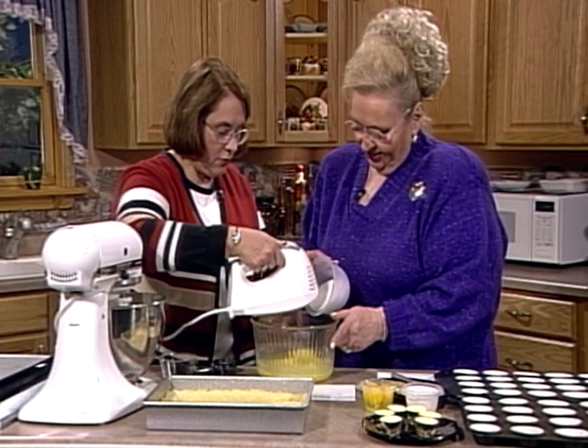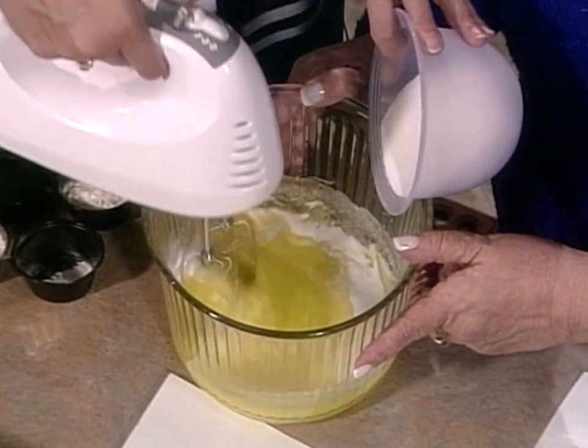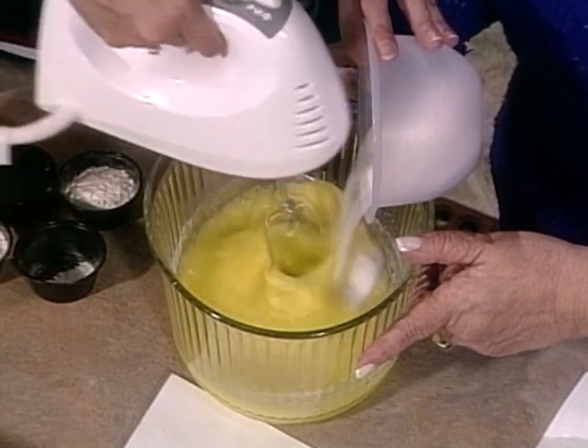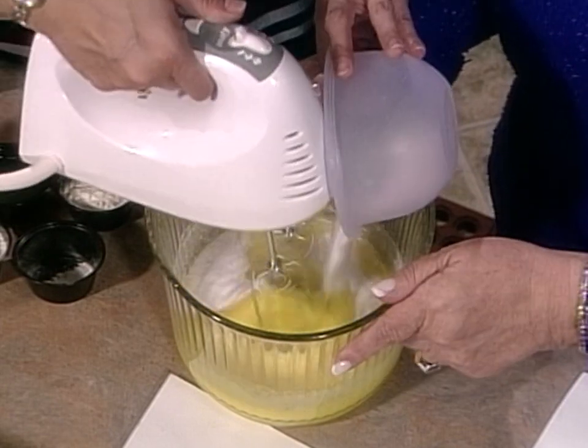When you bake for a big occasion, you don't have time to be redoing things if they don't turn out. And this always turns out. The smell, too — when you have good fresh lemon, the lemon juice is wonderful.